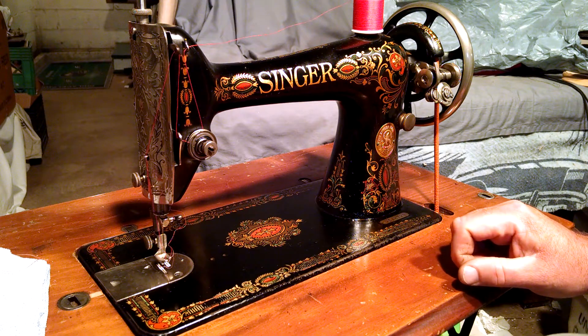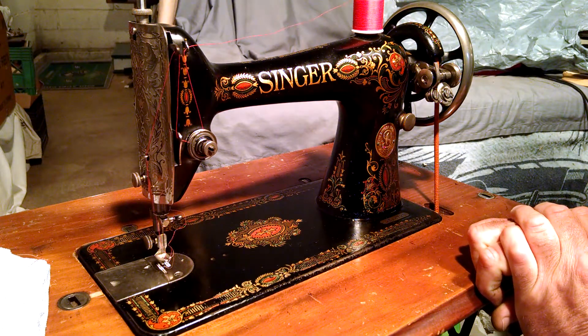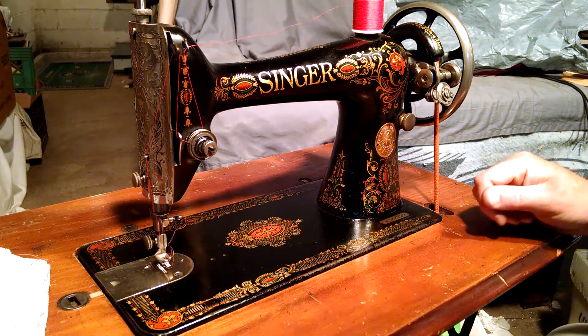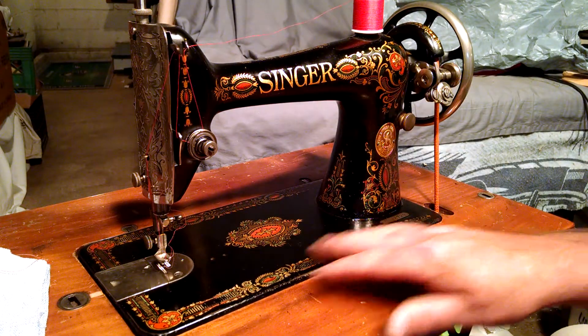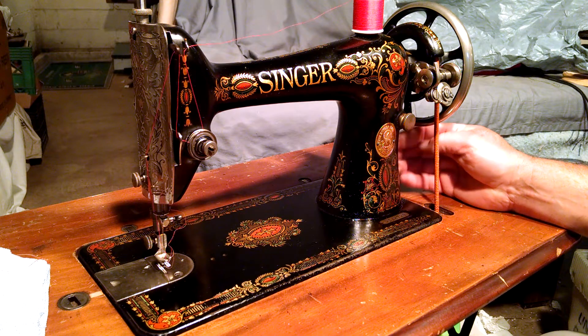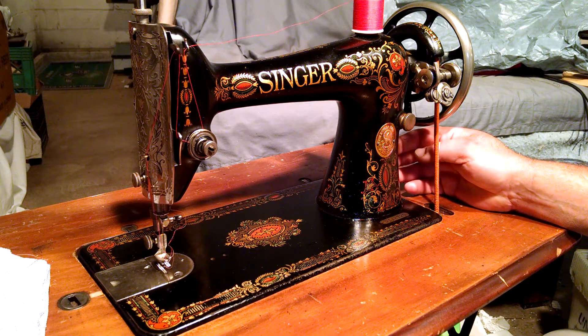This is an antique Singer Model 66 with red-eye decals. The serial number is G598723 and it's actually from the second batch of red eyes. The decals are pretty good; there is some wear on the front because this is one of the first version red eyes. It does not have a boss on the side for mounting a motor or a hand crank.